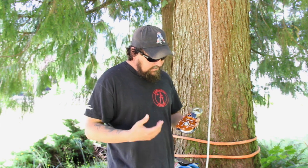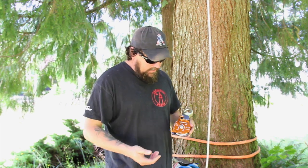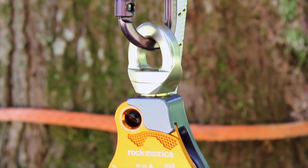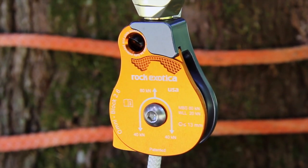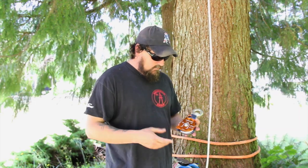Right here folks, what I've got is the latest addition to Rock Exotica's Omni Block lineup. This is the Omni Block 2.6. They went all out on this one — it's bigger, thicker, beefier, way more robust.